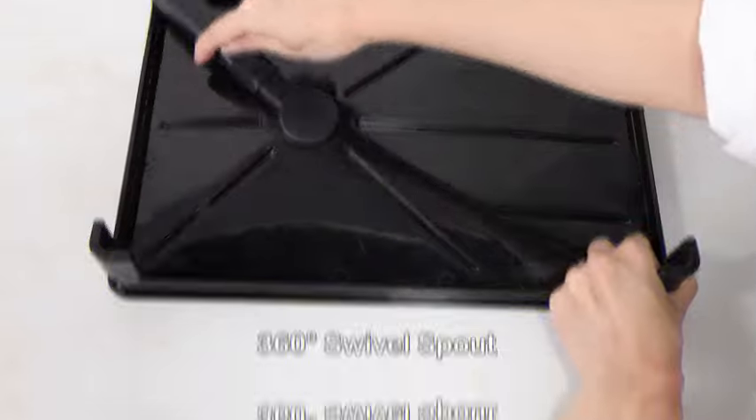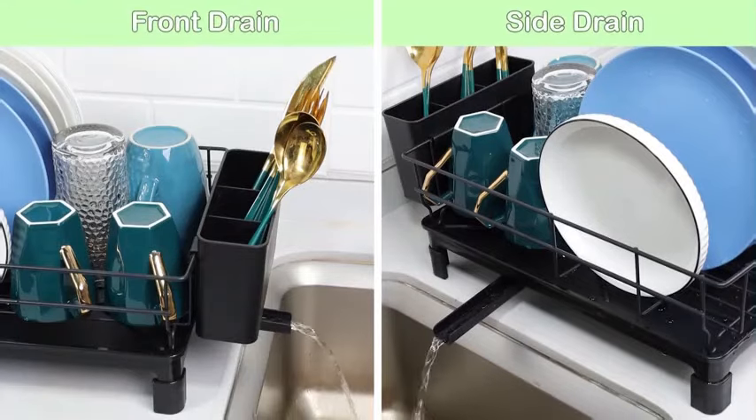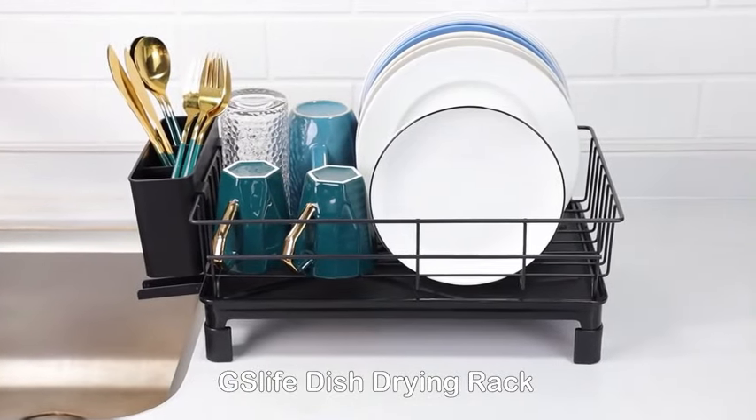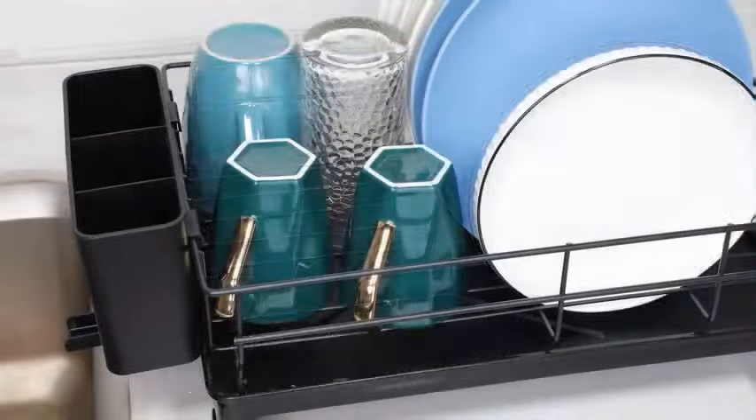The ASIN for this product is B0KKXQKC66 and the item model number is HAP044. Garnering a solid rating of 4.1 out of 5 stars from 1,491 ratings, this dish rack has proven to be a reliable choice for consumers.